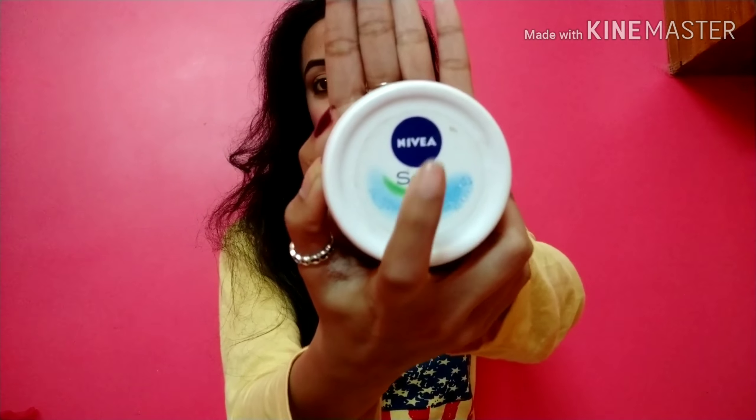It says Nivea Soft Light Moisturizer and it is a white tub. It's priced at Rs. 150 and gives you 100 ml of product. It's written here that it gives you fresh and soft skin, and it has a fast absorbing formula.